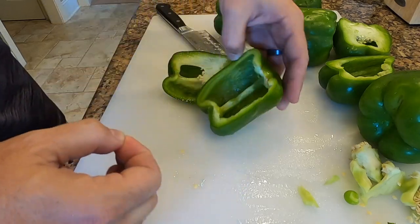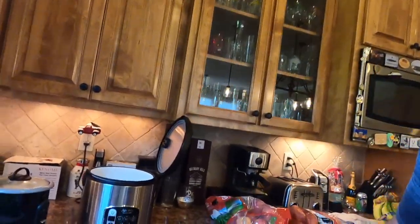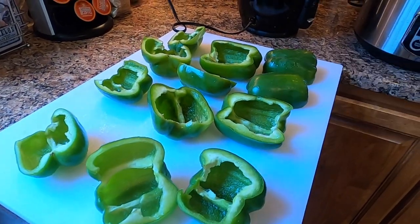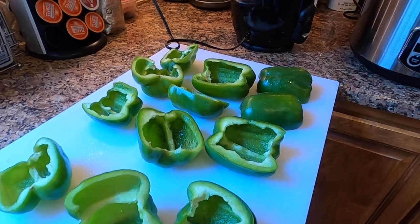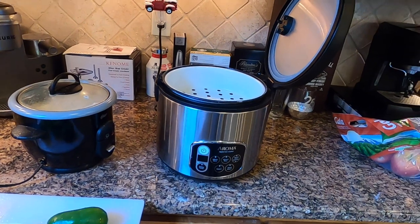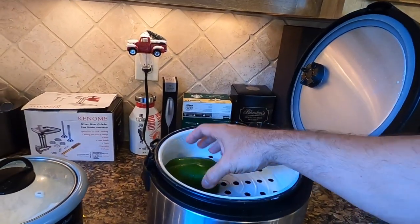I'm going to do that for all the other peppers. My late mother taught me how to make stuffed bell peppers and she wasn't really worried about the healthy side of it — I'm teaching you the healthy way of cooking them. These halved bell peppers are clean, no seeds, and what I'm going to do is steam them instead of smothering them in grease and water.